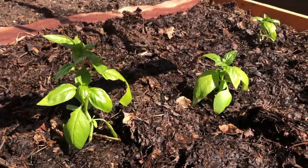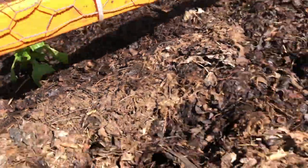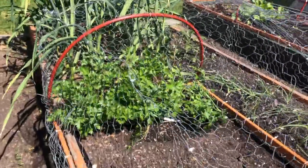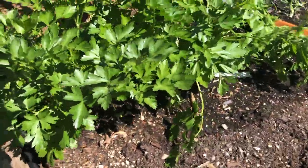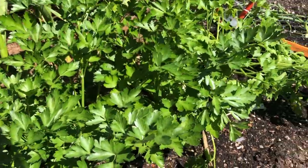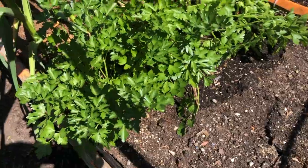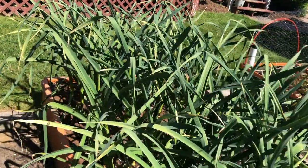I planted this basil maybe last week and you can see it's been nibbled on, which is why I've got the chicken wire cage over it. They need to get a little more established and then they'll get going. At the other end of the cage I've got parsley — I'm a big parsley eater. I've got three healthy parsley plants coming on, which I'll be using for chimichurri sauce and a variety of other recipes.